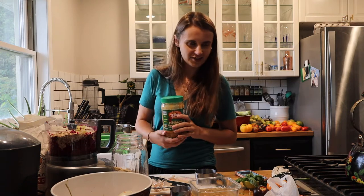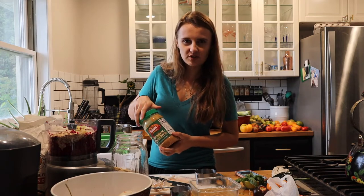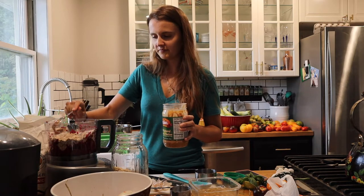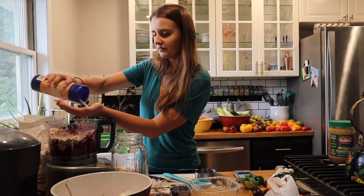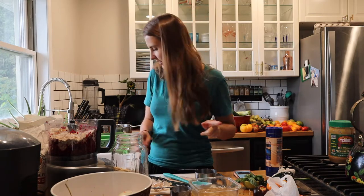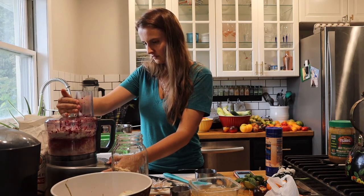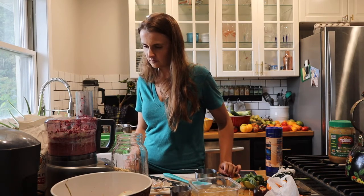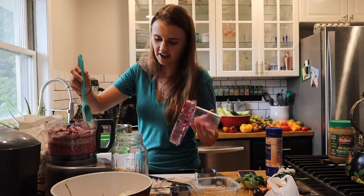Next is a silly ingredient but it makes it taste delicious: peanut butter. I'm just going to use two tablespoons, about two tablespoons. And then a teaspoon of salt. Time to blend this bad boy up. You're going to have to pause to scrape down the sides quite a bit, especially if you're making a big batch like I am.